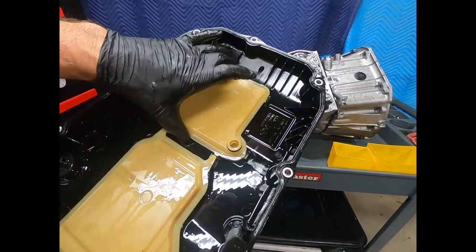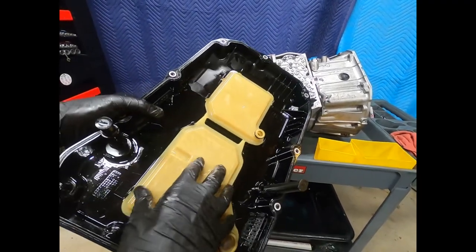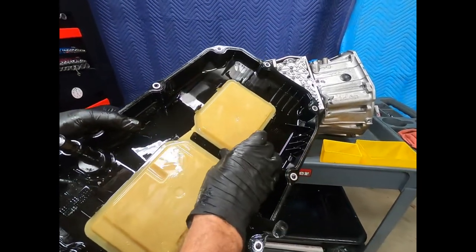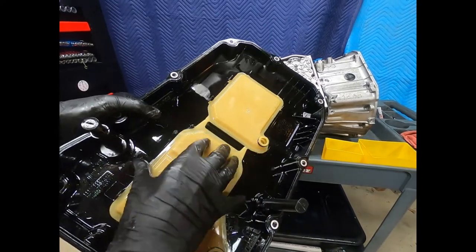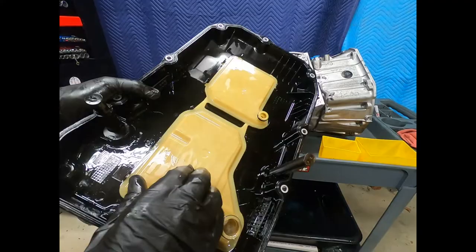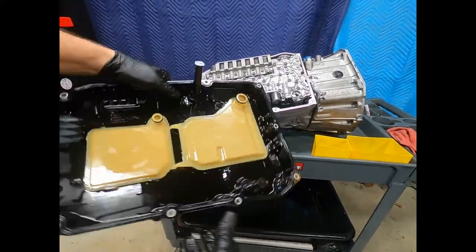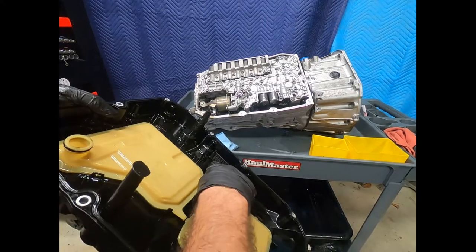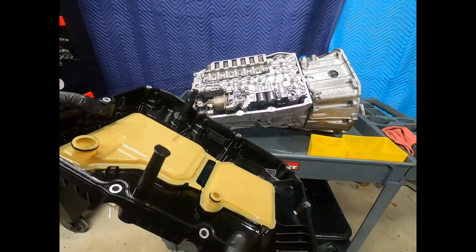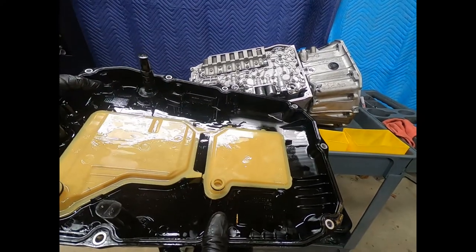Here we see the two filters — a rather elaborate filter media. These are not separate from the pan; one appears removable but the other is definitely permanently attached. Here we see the magnets to catch any ferrous metal collecting in the fluid — it's also an indicator of failure. This all comes together with the pan assembly.